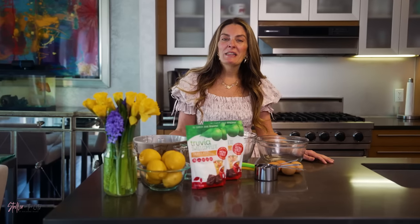Hey everyone! It is March, which means it is Women's History Month, and I'm super excited because Truvia has asked me to share a recipe inspired by a powerful female so I could share that recipe with my powerful friends.